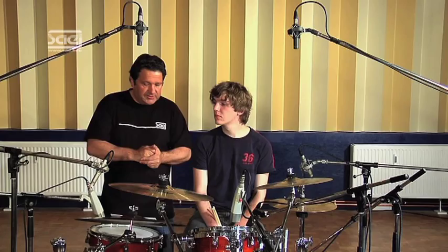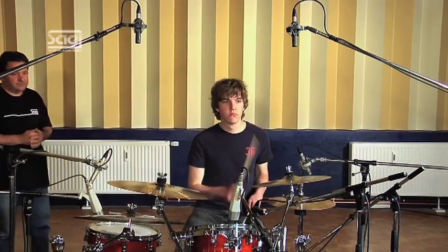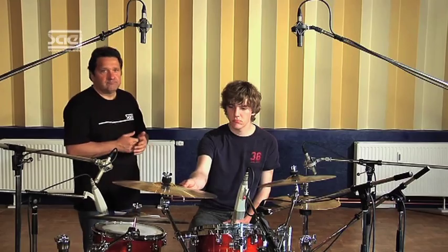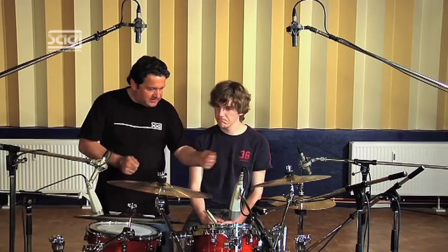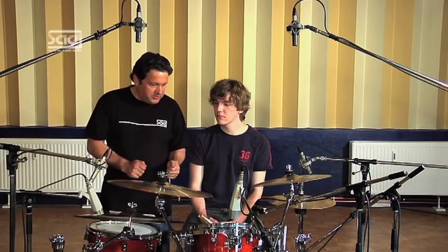Let's have a listen to what that sounds like. I think that sounds pretty good. Are you feeling alright at your drum kit? Is everything in the right position — meaning you're not disturbed by anything and you're able to play very easily? Then let's take a look at the ambient microphones.